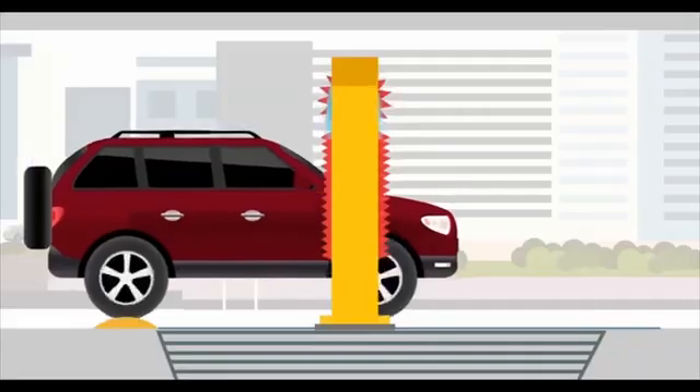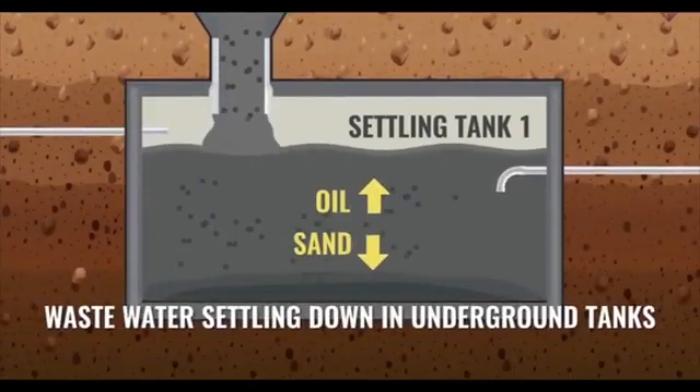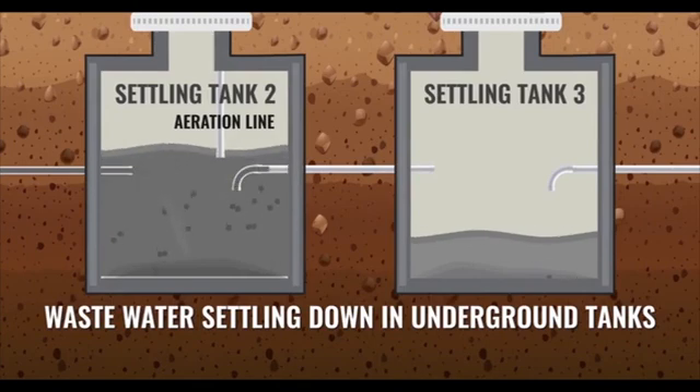Washed water drains and gets collected in the sump tank. In settling tank 1, heavy mud and oil gets deposited. Then the water flows to settling tank 2, where it gets aerated to maintain COD and BOD levels.